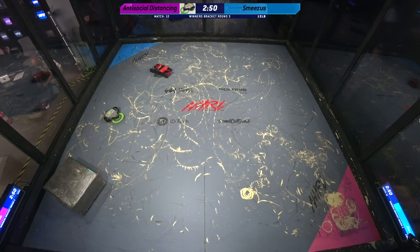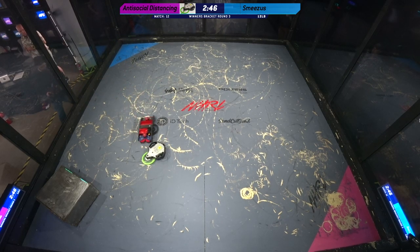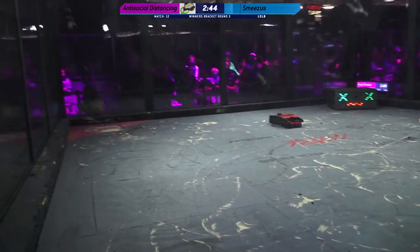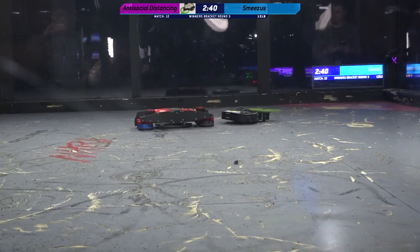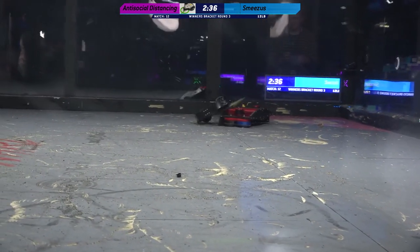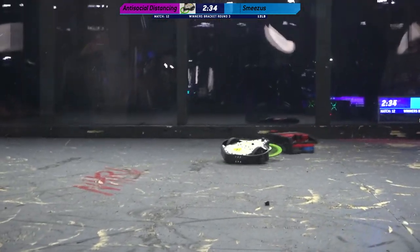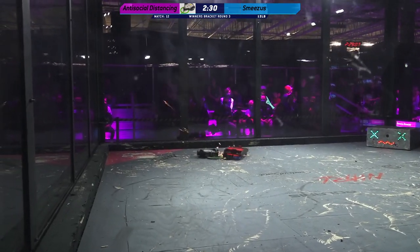So this is, as we heard earlier, a saw ball — a hole saw locomotion on Smeezus. That means these hole saws are all rotating in different directions, allowing them to kind of walk left and right. And I'm not seeing that weapon spin up. Sometimes it's kind of hard to see with those horizontal spinners, but it looks like it's stationary.